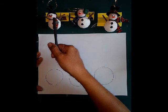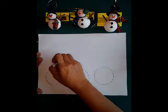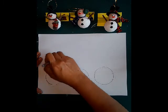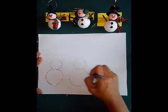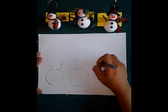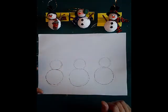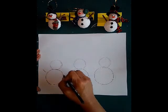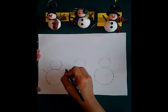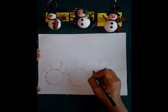I'm looking and trying to spy for another shape and I see that there is another circle and it's slightly smaller. Again I use the same strategy where I draw in the air first and then touch down. I'm going to go ahead and with my pencil very briefly start making the details for my three snowmen.